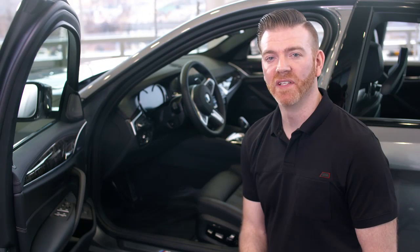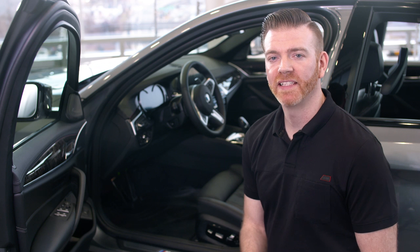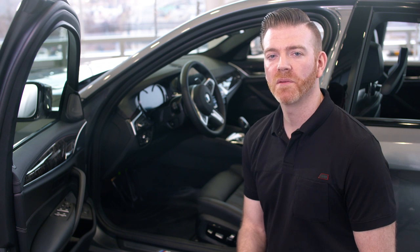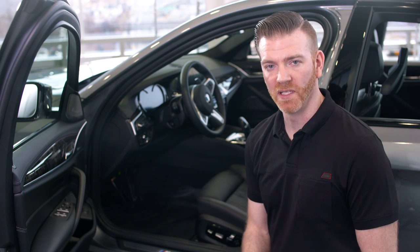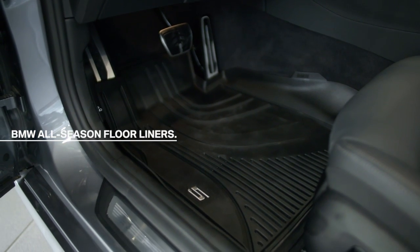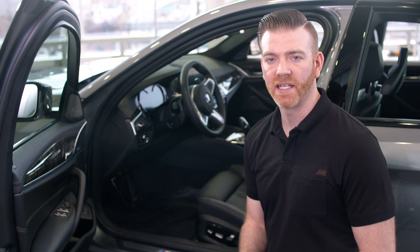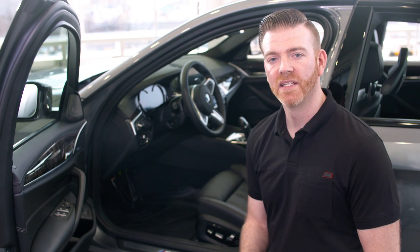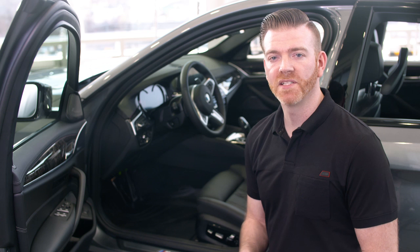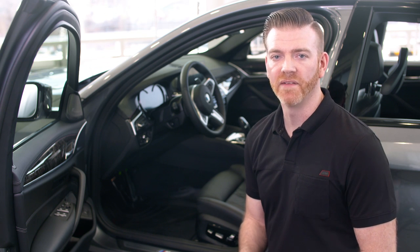Moving up to the front of the vehicle, if you like to keep your vehicle's interior as clean as possible, then you'll want to check out the BMW all-season floor liners. These liners are designed with unique 3D sidewall barriers to protect the footwell from rain, snow, salt, and all the harsh elements that can take a toll on your vehicle's carpeting. Best of all, they secure in place with a locking mechanism so you won't have to worry about them sliding around while you're driving.